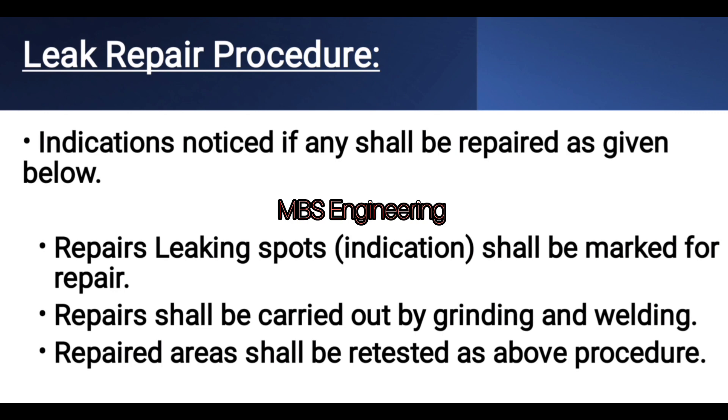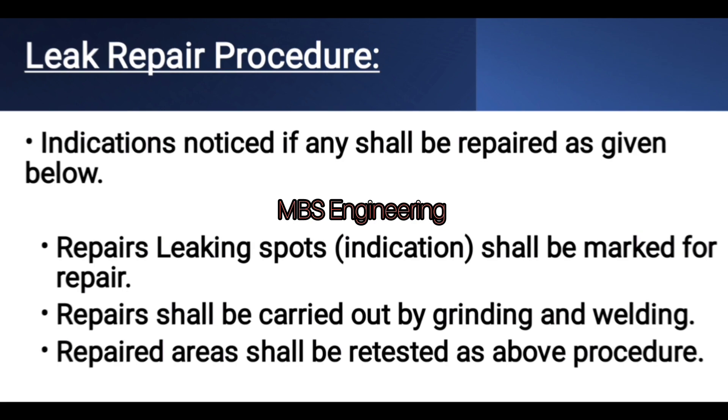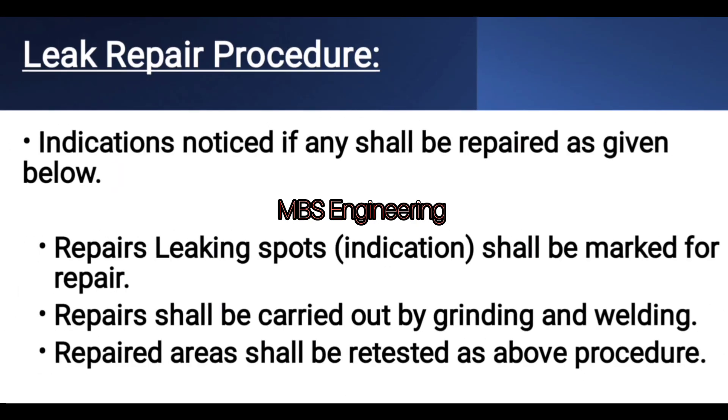Repair procedure: any leakage indications noticed shall be repaired as follows. Step 1: leaking spots shall be marked for repair. Step 2: repairs shall be carried out by grinding and welding. Step 3: repaired areas shall be retested using the above procedure.